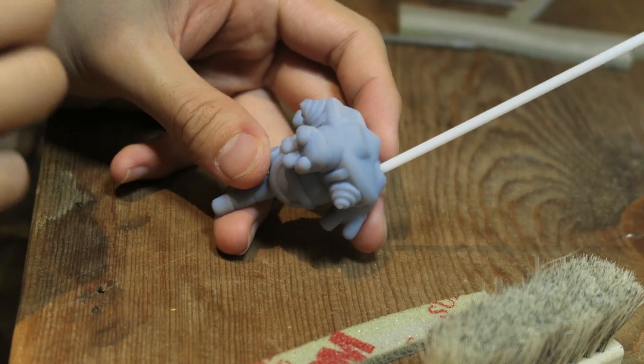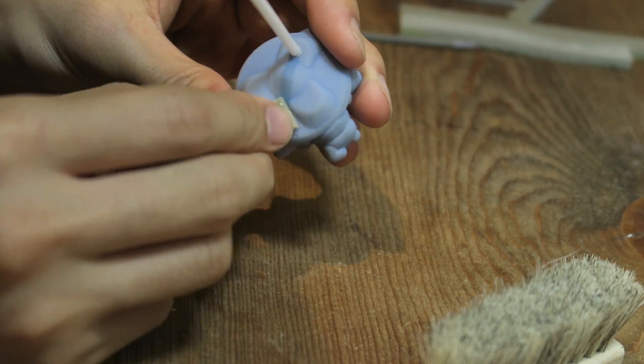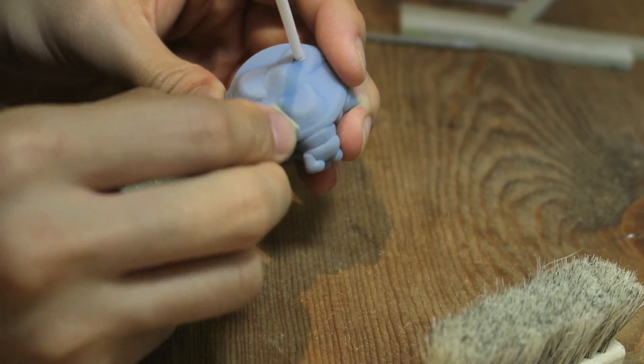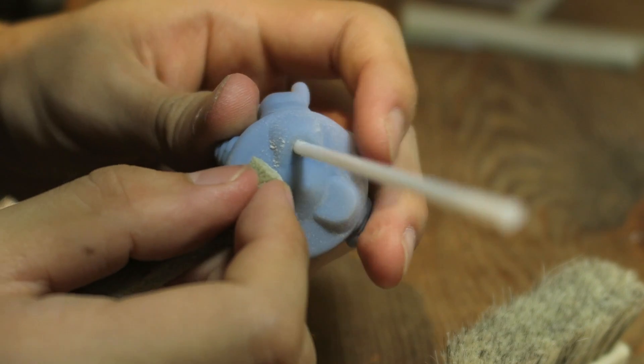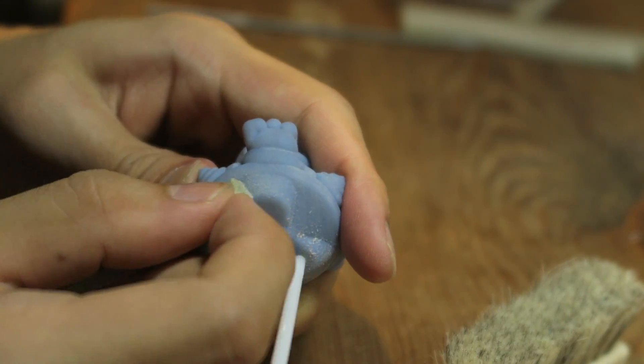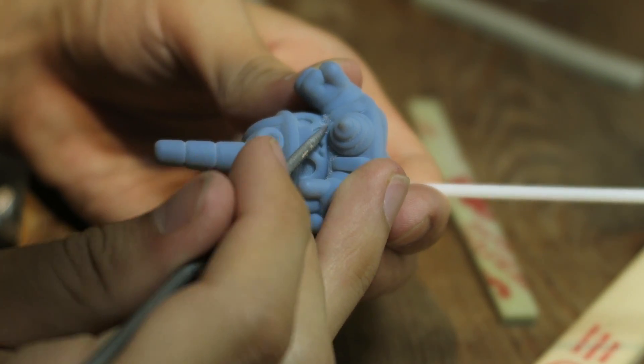Although I ordered the highest quality prints I could get, they still have some striations from the 3D print layers. These were printed at 16 microns which is still pretty darn fine, but using sanding sponges I'm able to smooth the contours of the prints quite easily. In order to get into the finer details I used various files. This needle file is great for getting into tight grooves.